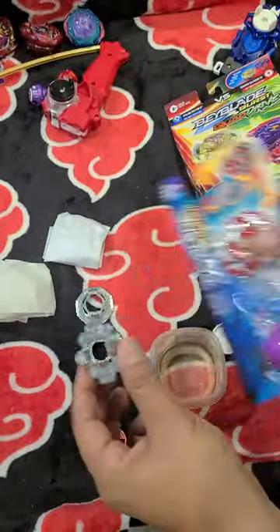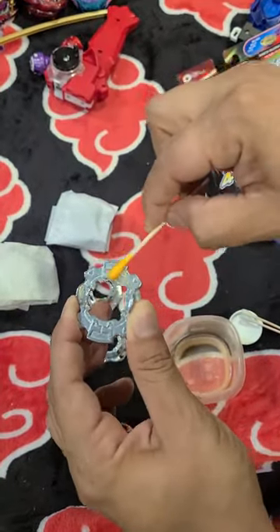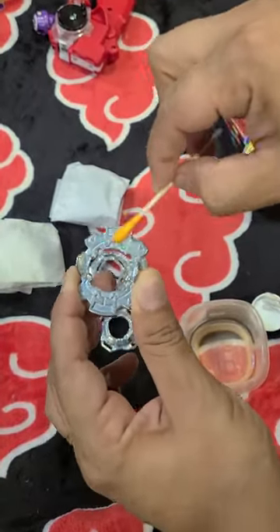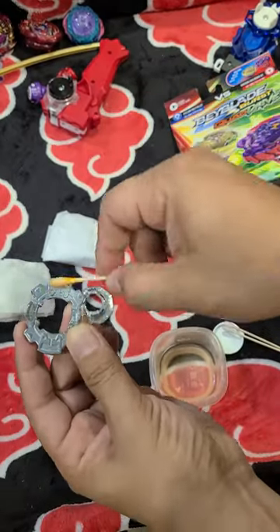Notice that I'm not wearing any gloves, and that's because I actually do trust the Hasbro brand. What some people say is that some of the active ingredients in this lead test might give us false positives when testing Flame Brand and Rapidity Brand Beyblades, which I already have done.